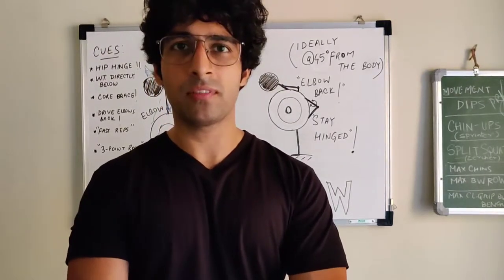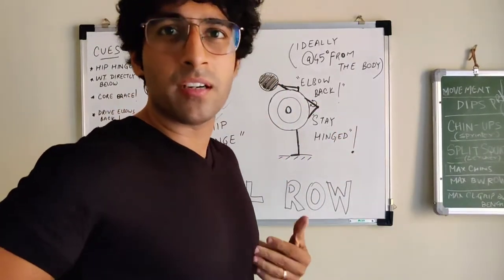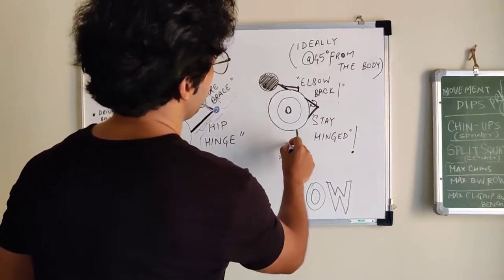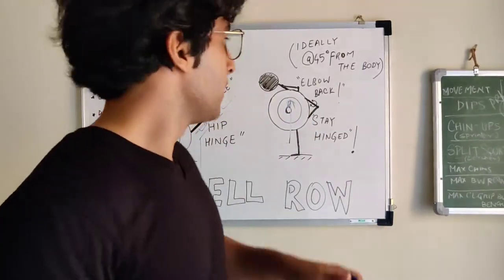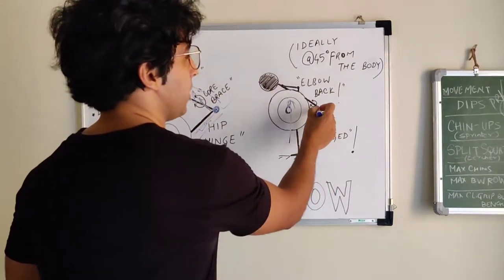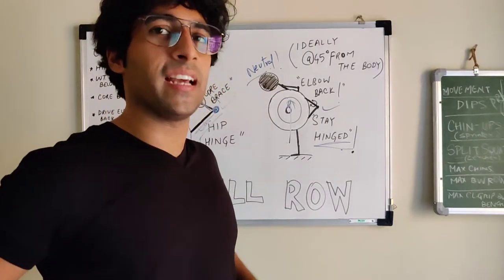Pulling the bar is one solid motion. You're static in your hinge with your elbows directly down. Rather than imagining driving your wrist to your sternum, drive your elbows back — the rowing motion will happen automatically. My bar was here, I drove my elbows back, and I was able to row. Throughout the entire motion, your core stays tight, your hinge position is intact, your neck is neutral, and you're driving the elbows back.